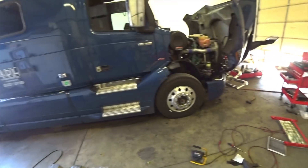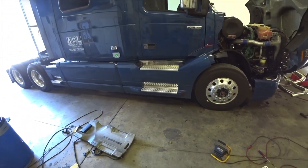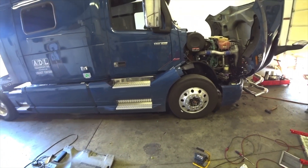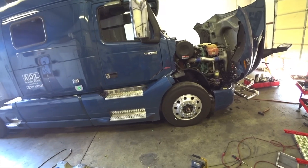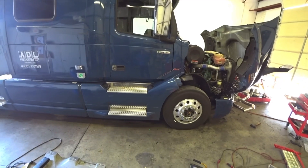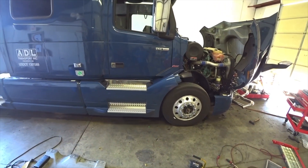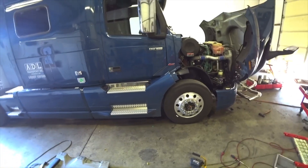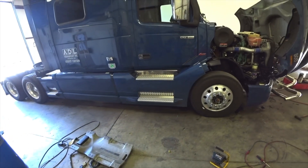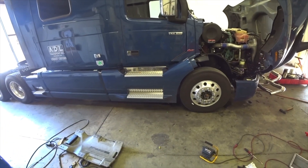New batteries - I have the cover off and it looks like maybe one battery has been leaking acid and another one looks swelled up. The tester says 'check pack' so I'm going to tear the batteries apart and check them all individually. The driver also says the right side hub oil is leaking.